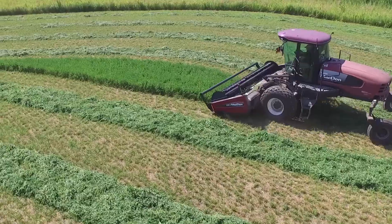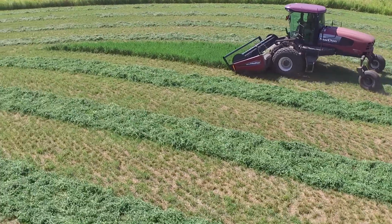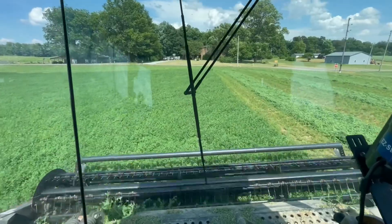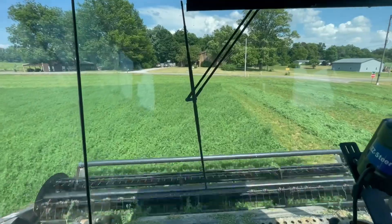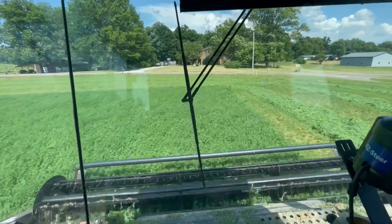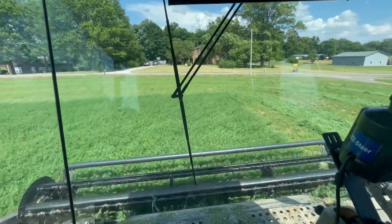We don't want it to get real tall. If you see some wounds on it, that's not what we want. The best eating value is right now.